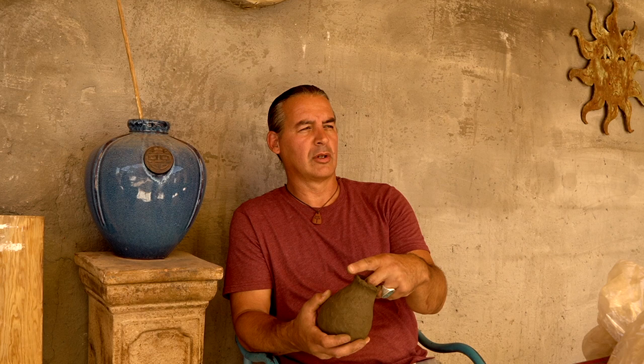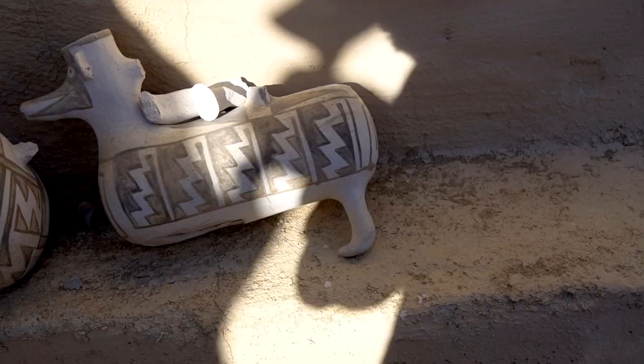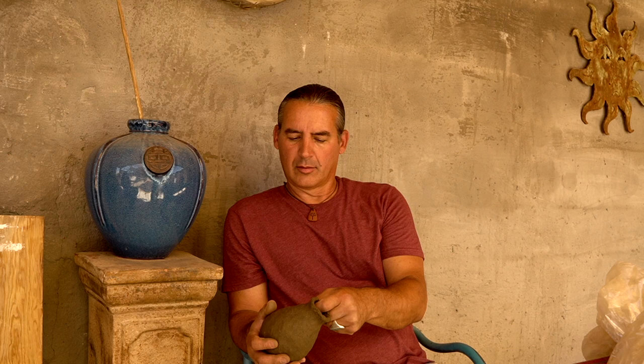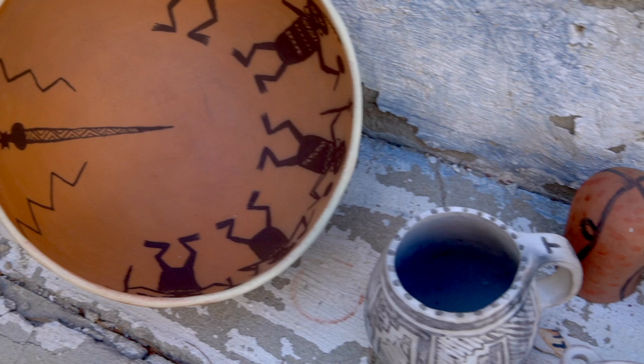I started teaching in 1992 or 1993 for Agua Caliente Cultural Museum. Mostly the reservations are my biggest clients for teaching, so I stay busy with those folks. If somebody was interested in learning from me, the best way to get ahold of me would be by email. I've been teaching at Idyllwild Arts for about 12 years now, and now that COVID is over I'll start teaching here at the house again — some classes on paddle and anvil. I can only do about five people at a time; if we did an outside class I could get a few more, but I like to stay connected with everybody's work, especially outside where things dry out quickly.